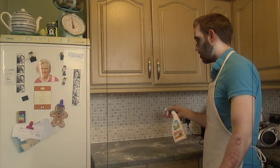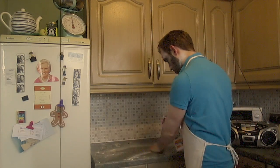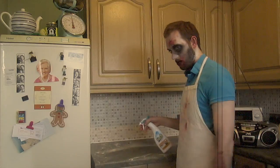While it's baking, I suggest you clean up the mess you made. Yes, you made the mess. You have to clean it. I think you missed a spot.